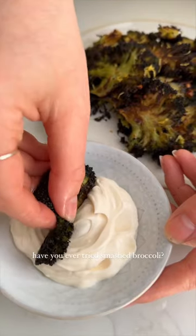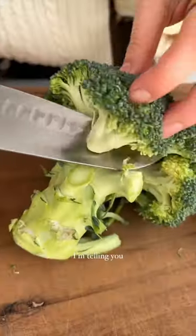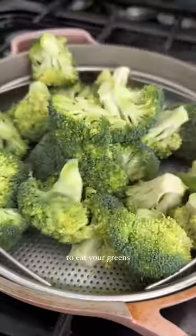Have you ever tried smashed broccoli? Well guys, I'm telling you, this is the most delicious way to eat your greens.